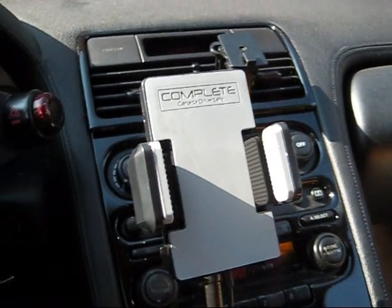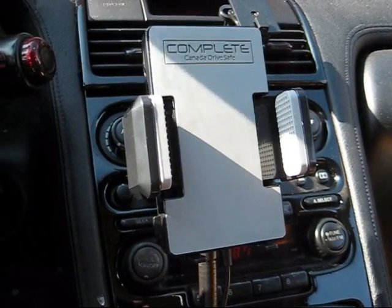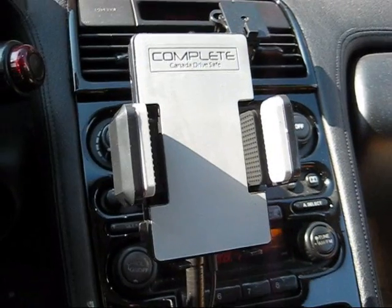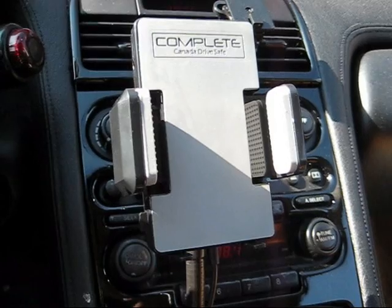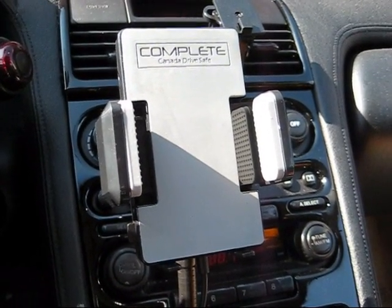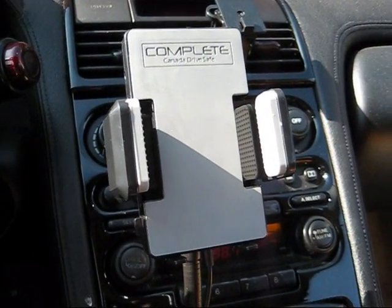Thanks for visiting Canada DriveSafe. This is a quick tutorial on our iPhone 3G FM transmitter and hands-free car kit. We've sold thousands and thousands of these worldwide and we've had nothing but great reviews. However, we do get customers from time to time that send us emails and don't know how to use the product correctly, so there are some technical details I want to cover in this video.